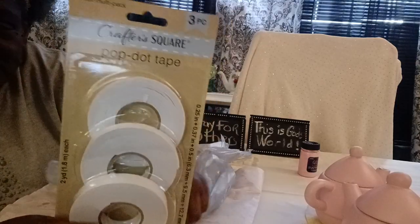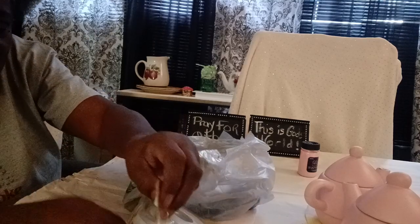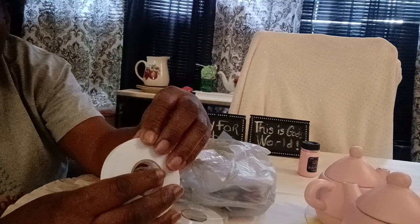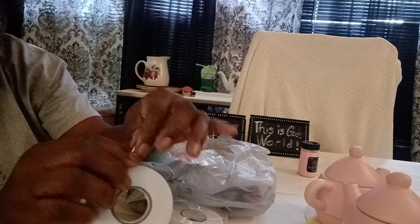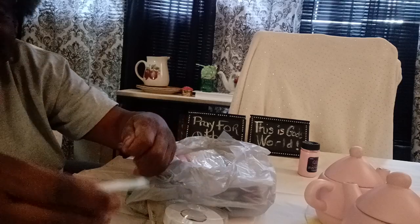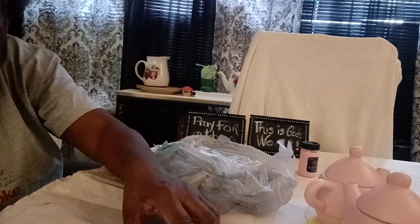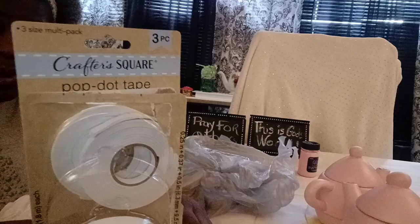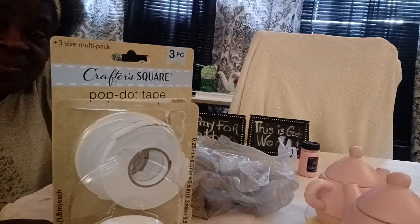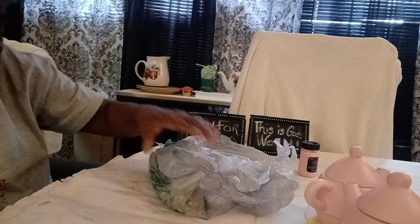I got some pop-dot tape. You know when you want something to just sit in place, you take this tape and take your little piece off so you can have the thing sit where you want it to sit. Like if you're making a tiered tray, you can take a piece of this tape, tear it off, and put it down, then put what you want to stay on the tray on there — and it'll stick to that and stick to the tray too. I got that from Dollar Tree.